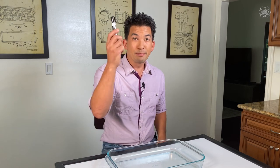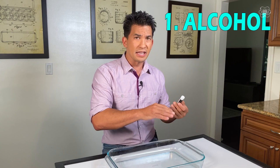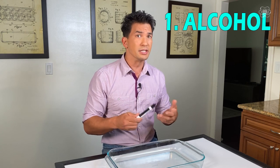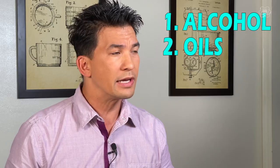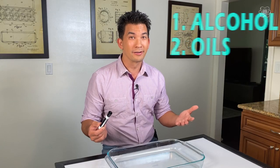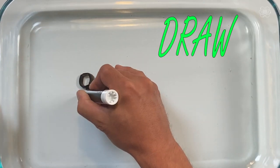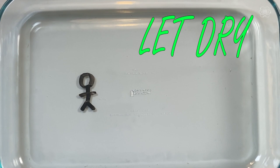Why is that important? Because dry erase markers have two major ingredients. The first is alcohol, used to dry out the ink. The second is a releasing agent that allows the ink to be rubbed off — and that releasing agent is made of silicone oils. The same oils that sit on top of water! So if you take a dry erase marker and draw a figure, then let it dry, the alcohol evaporates and you're left with only the silicone oils.